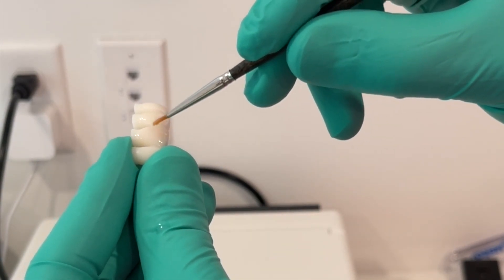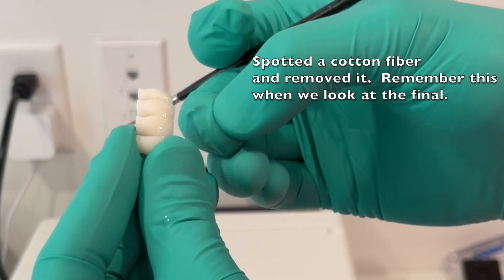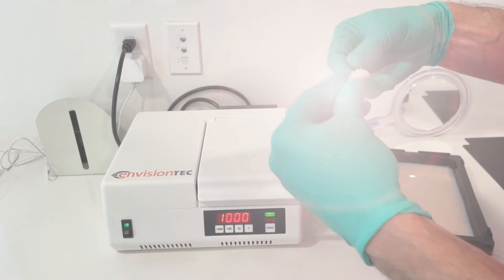I did have some cotton that had somehow gotten on this as I was working, so you'll see me pluck it off here. Just to reiterate: not all curing lights are compatible with these 3D printed materials. Our composites cure at a wavelength of about 450 nanometers, so most curing lights are optimized for that wavelength, but these 3D printing materials cure at much lower wavelengths. It's important to have a curing light that is optimized for that purpose.